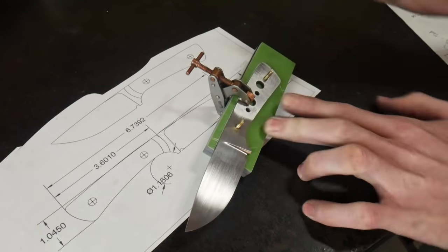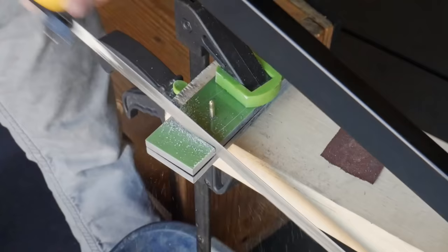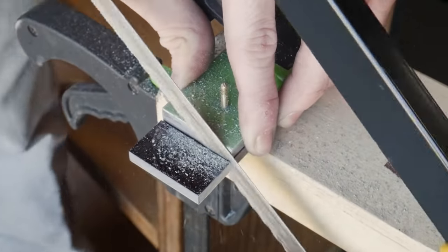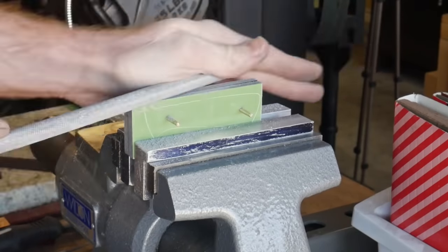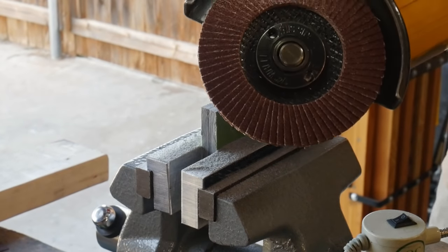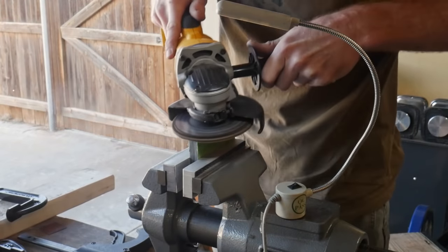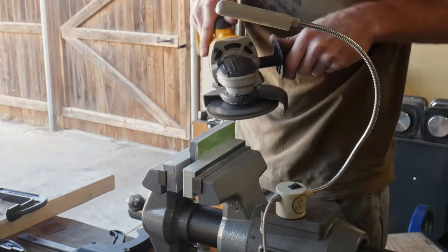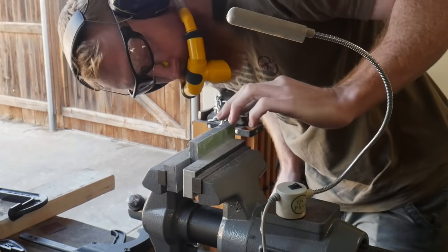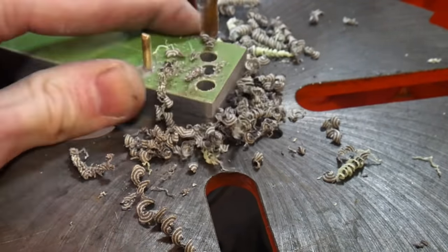I'll use a carbide-tipped scribe to mark out the profile of our handle scales and rough in where the front radius will be. To cut out the handle scales, you have a few options: a hacksaw will work with patience but it's cumbersome on G10. If you have a lot of time you can use a file or rasp. The best low-cost option I found was using an angle grinder with a flap disc to take down the bulk of the material. If you're using Micarta, be extremely careful because it will burn easily; I did not find G10 had any issues. Once you get the bulk of the material down, you can use a file to true up your lines.